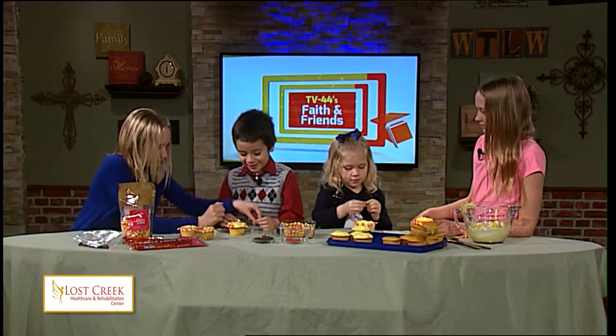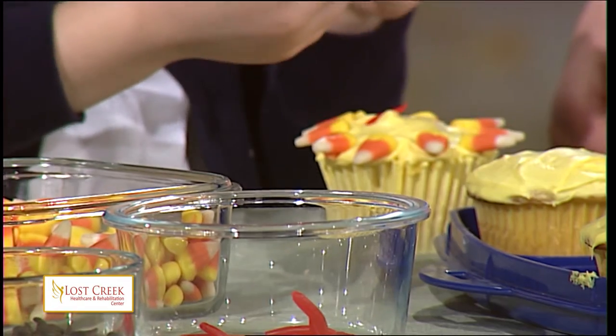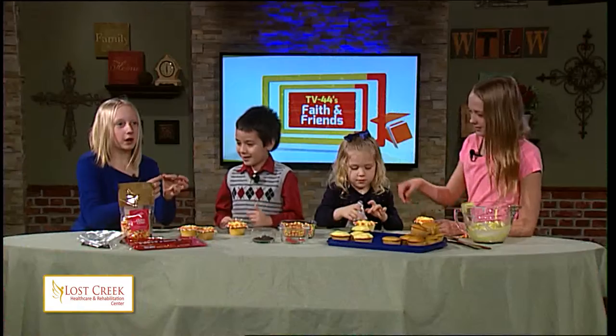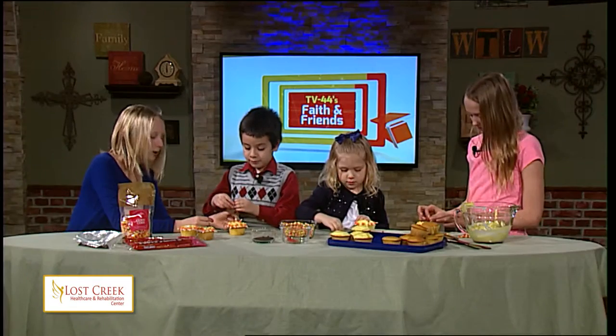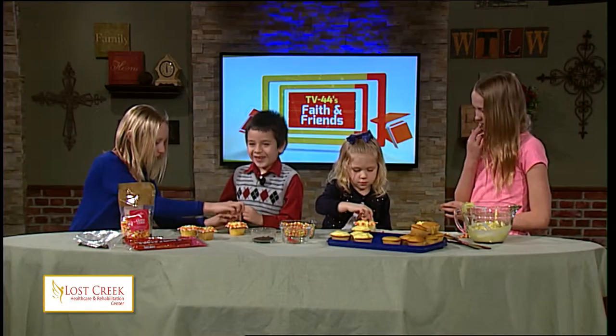So now we are going to take one of these pull and peel twizzlers — we already had pulled them apart — and just make it into a smiley face position like that, if you can see. And can you put that on there? Put that on right there.